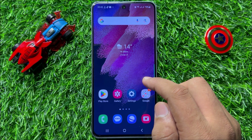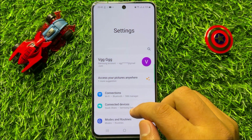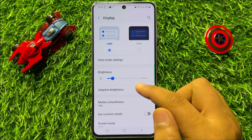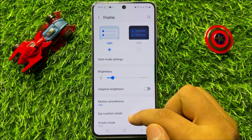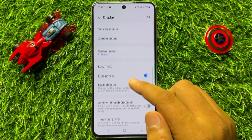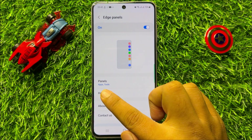First of all, open Settings. Now in Settings, scroll down and click on Display. Now in Display, scroll down and click on Edge Panels, then click on Panels.